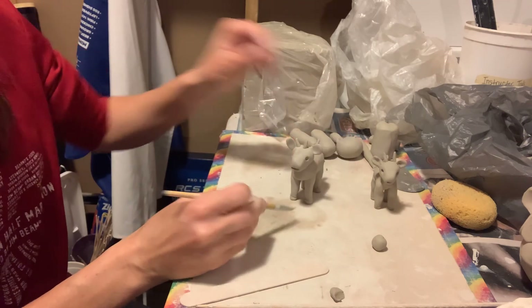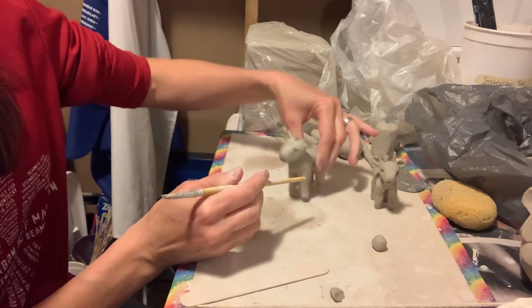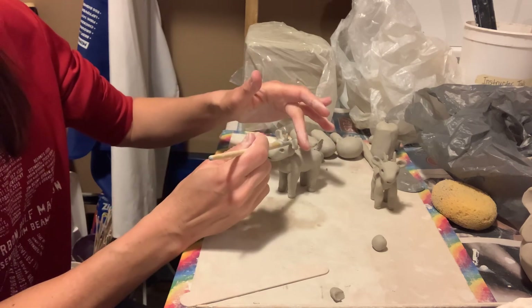There's our clay goat! And as always, you can come back when it's leather hard and really define your features. If you wanted to add texture for fur, when it's leather hard, that would be a good time to do that as well.